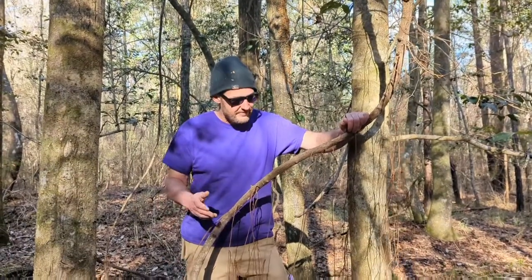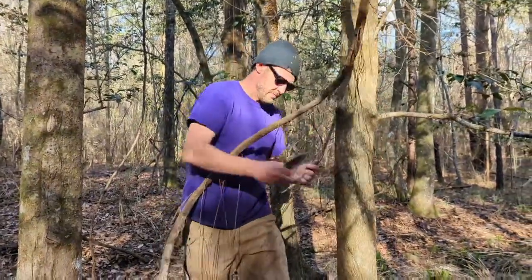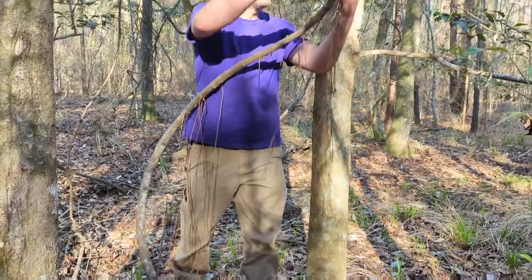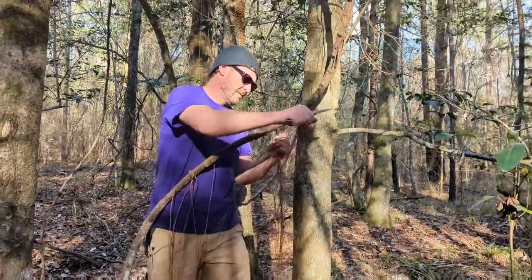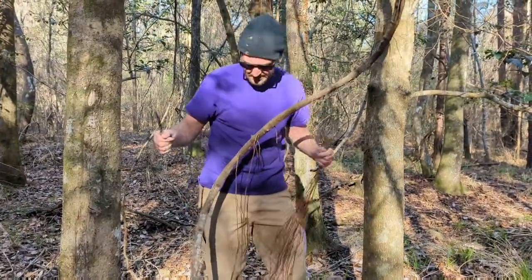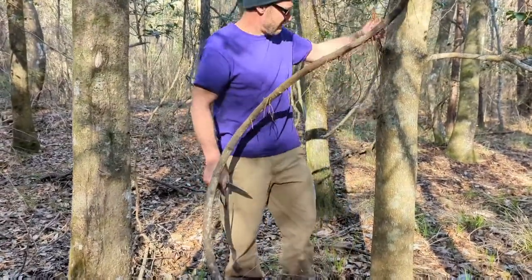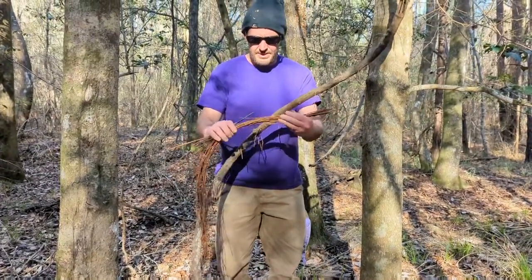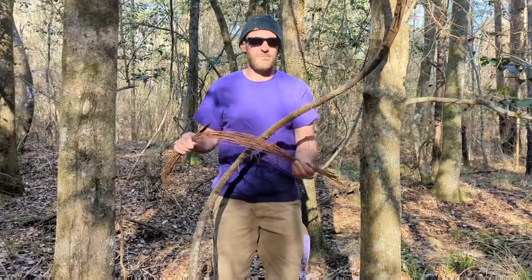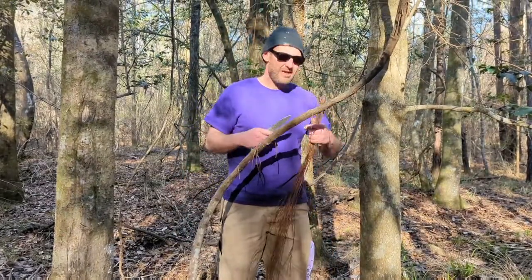All right guys, we're back. I'm just going to collect some of these here and cut them off. I got a whole lot of these because I'm going to teach Krisaya how to weave a basket with it also. This material is so pliable it's going to work just right for a lesson. Awesome guys, I'll be right back and I'll get started.